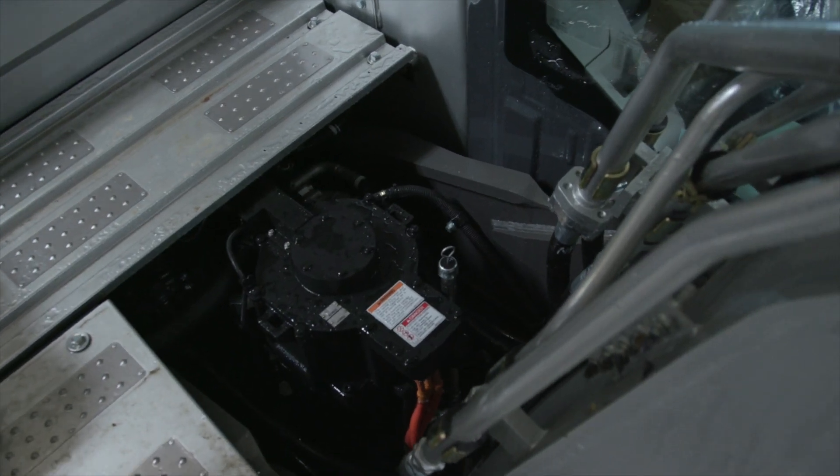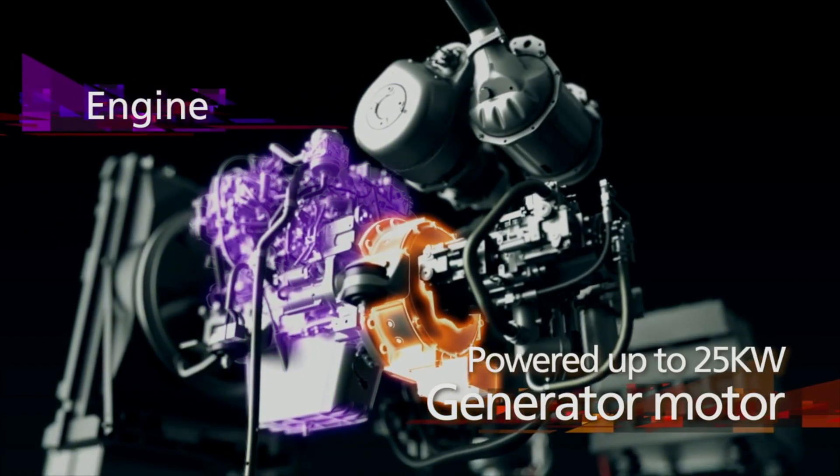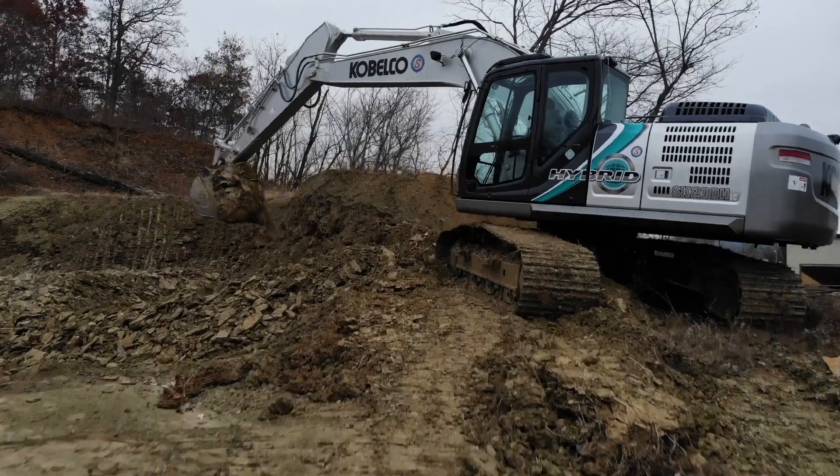The 210 hybrid utilizes a lithium-ion battery and an electric swing motor. Between the engine and the pump there's a generator which charges the battery. The battery will either kick in to allow the swing to turn, or it's going to go straight from the generator.